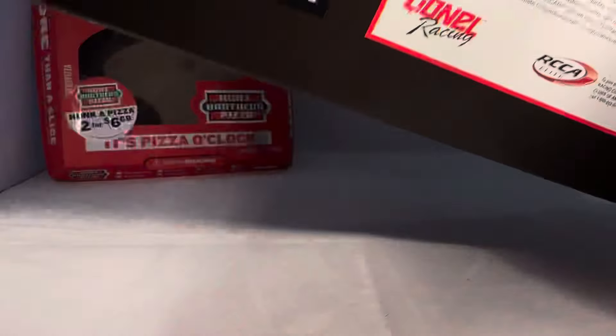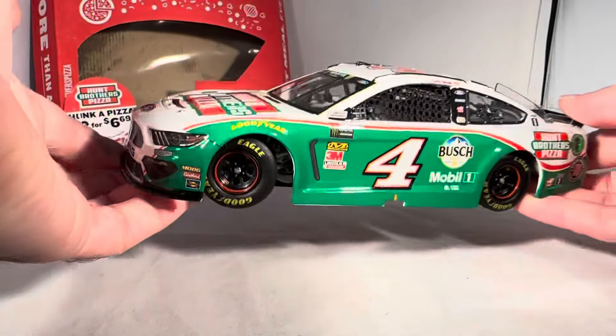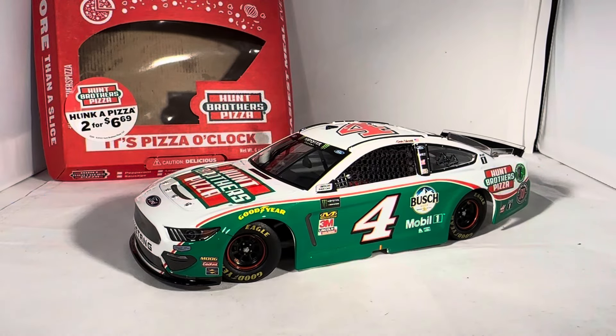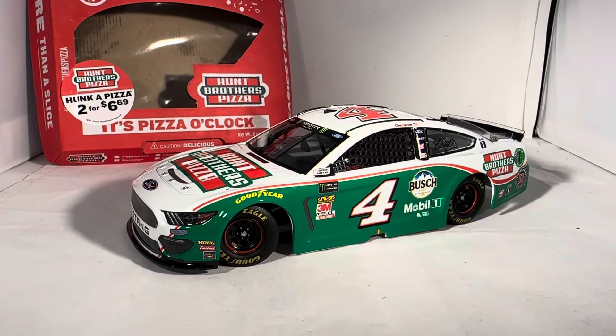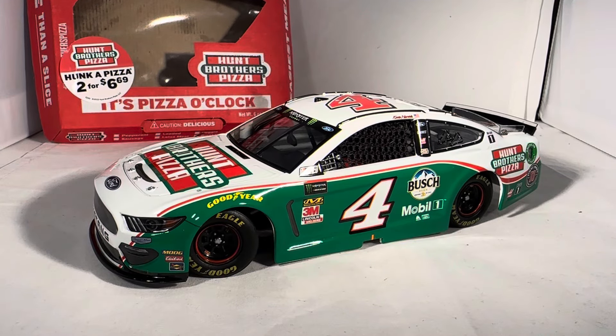Here is the car itself. This was the Hump Brothers Pizza paint scheme that ran for a couple of years, and this is honestly another one of my favorite Hump Brothers paint schemes. There's something I just absolutely love about the simplicity of this one. It's very similar to the old Elliott Sadler Hump Brothers paint schemes — just something about the green around the bottom with the bright white on top, broken up with a thin red line. Even the white curves down around the logo over here. It's simple but it looks really nice.